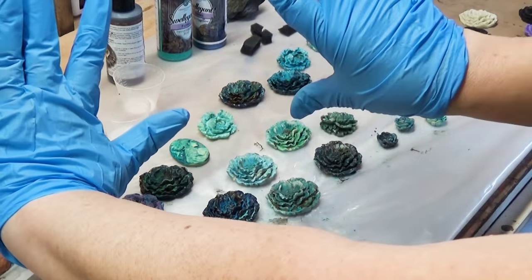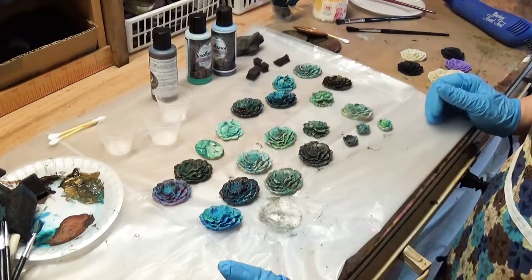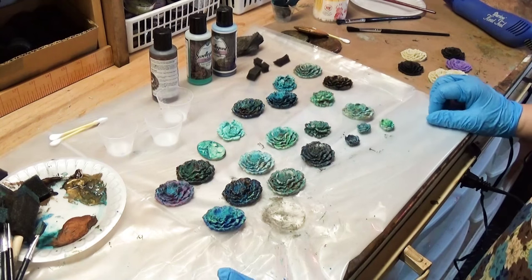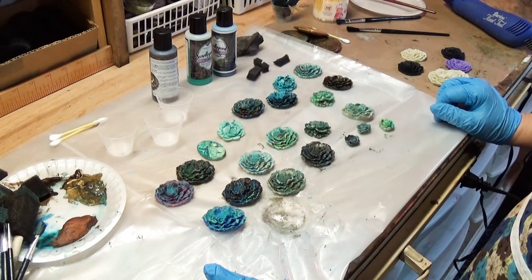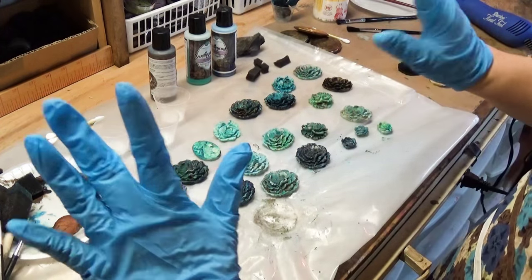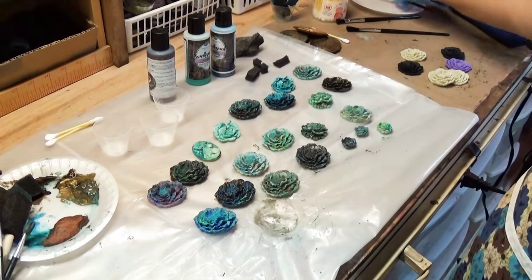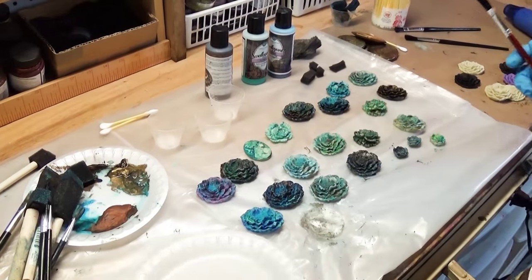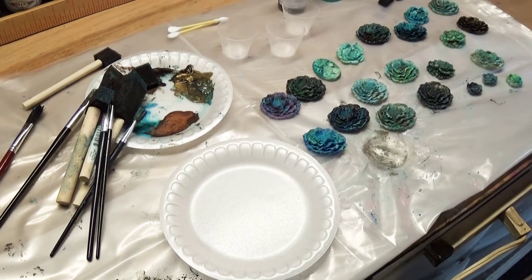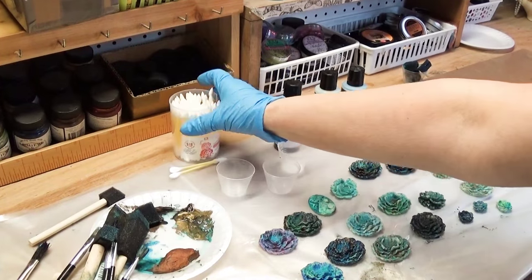First thing you need to do: glove up. Gotta glove up because Swelegant is a skin irritant. It's not like an acid that is going to eat right through your skin, but some people are super sensitive. So be smart, use workroom safety, and glove up. Another thing you're going to want to do is get a paper plate. You're going to get a clean paper plate or a little Chinette plate. You might want some of these swab things — you may use them, you may not, but they're a good thing to have around.